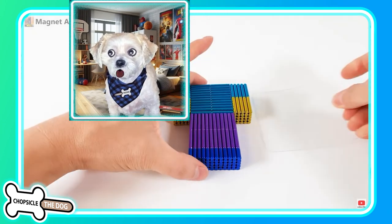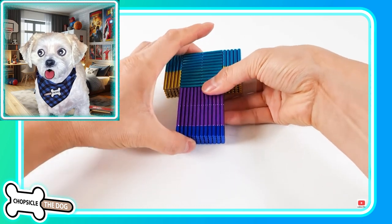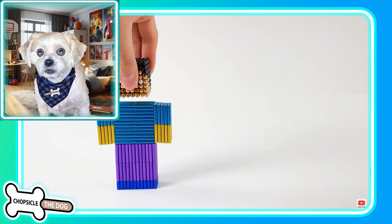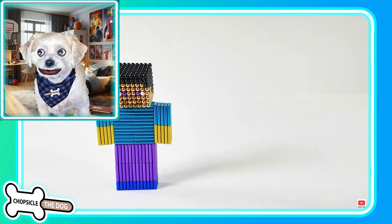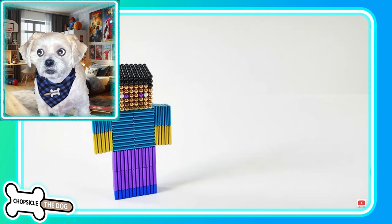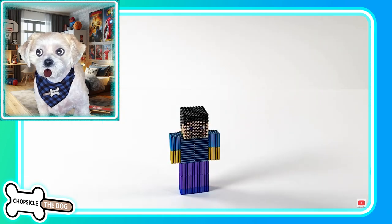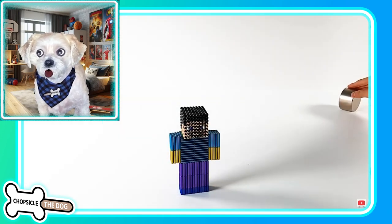All right, we're using some magnetic rods now instead of balls. And it looks like we're making Steve — that is Minecraft Steve, made out of magnets. That is so cool.